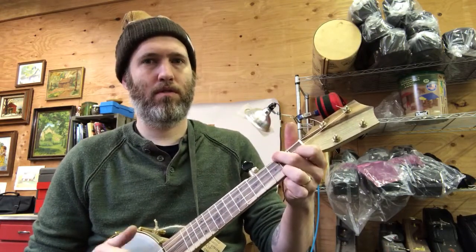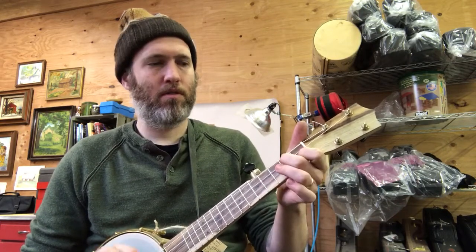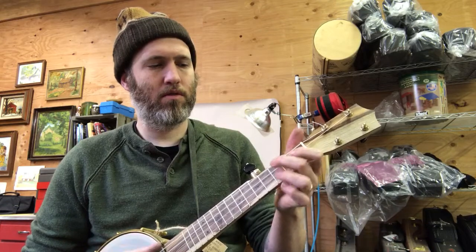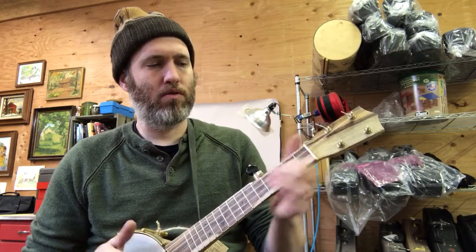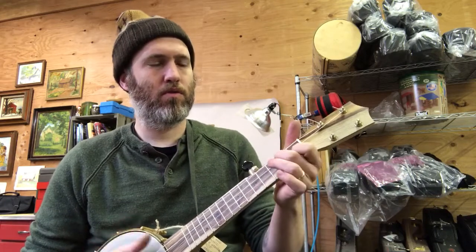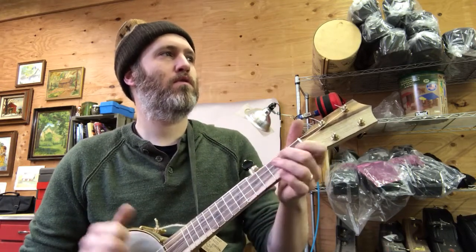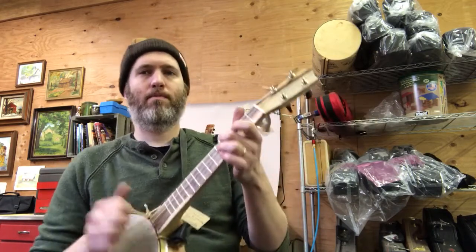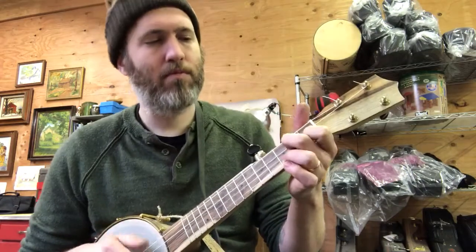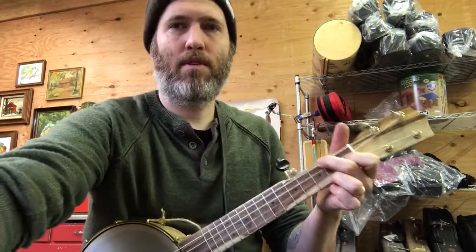[Plays banjo in open G tuning.] I like it.